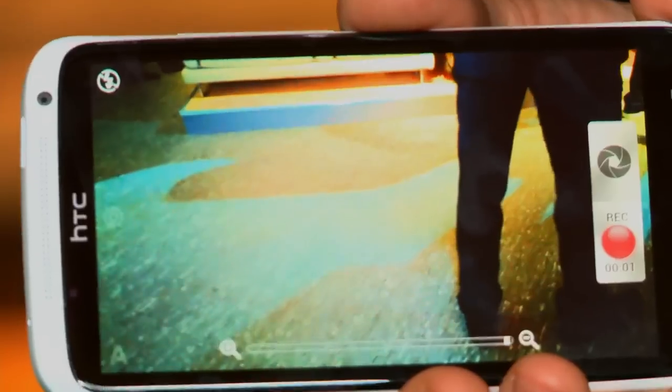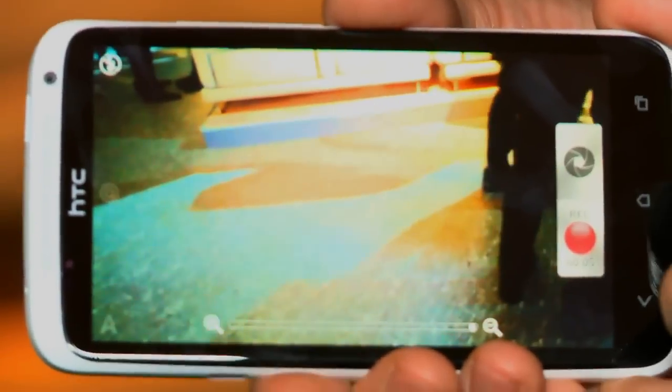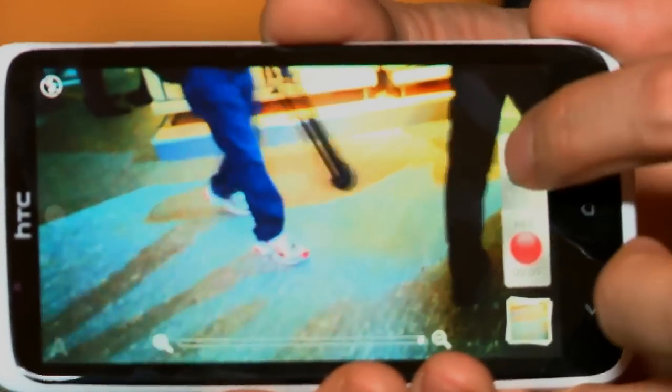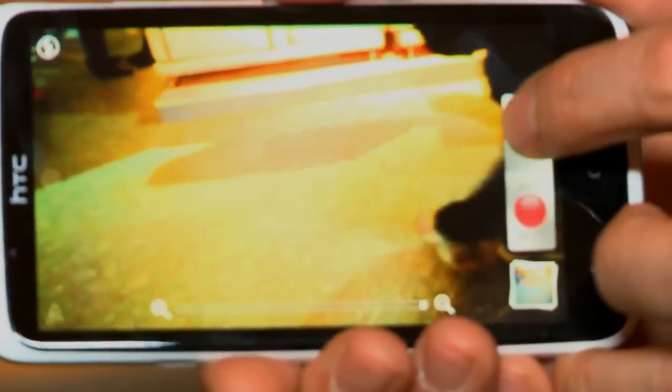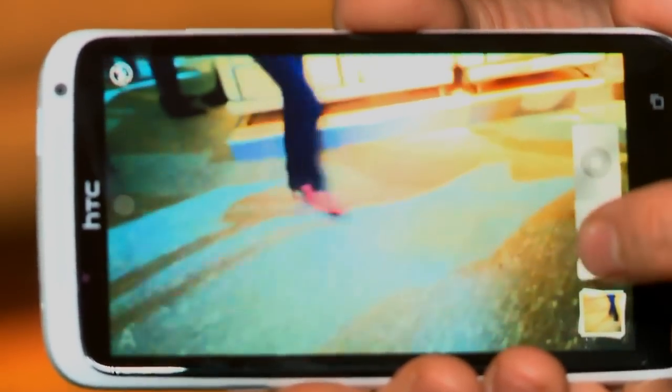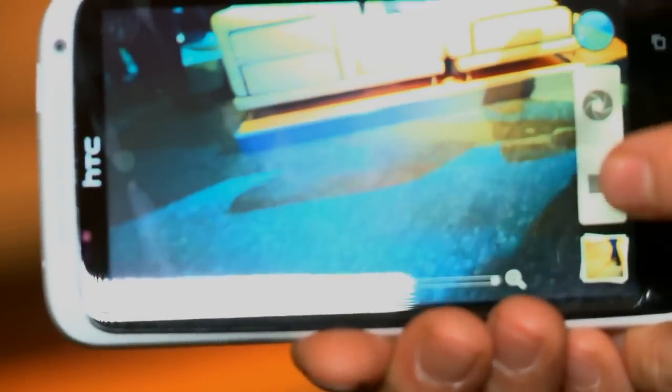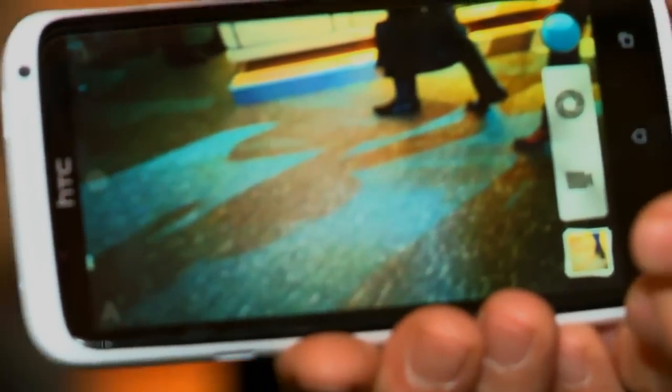It's got a new cool camera UI, and what you'll notice immediately is that you've got a camera shutter and a video shutter, so you can take pictures while you're recording video. You can actually snap photos simultaneously — recording full HD video and taking super high-resolution photos at the same time. You can also go into continuous shooting burst mode, and it's taking a lot of frames per second.